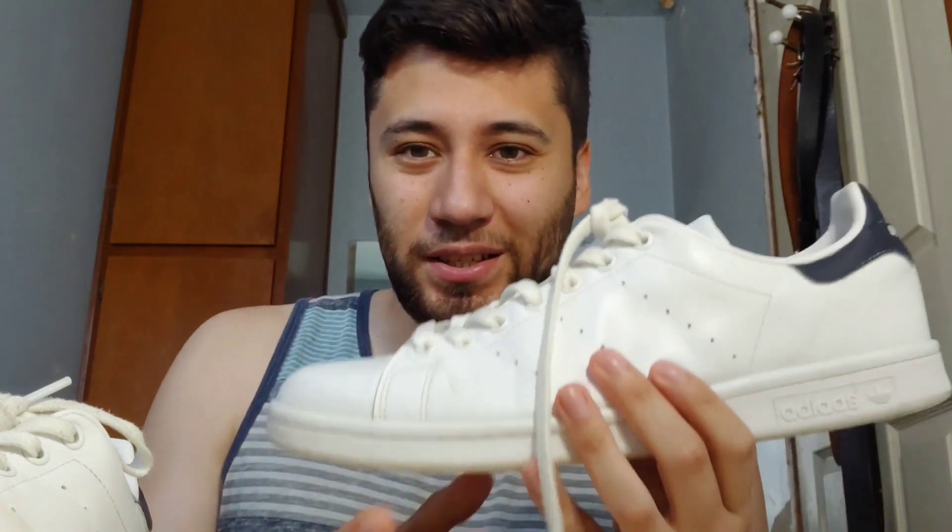I don't know how this would work on canvas sneakers, because of course this is just a leather white sneaker. I'm sure the non-genuine, like the fake leather — the ones you see at Old Navy, H&M, and stores like Target — I'm sure it would work just fine as well. I'm assuming it would work on canvas too.